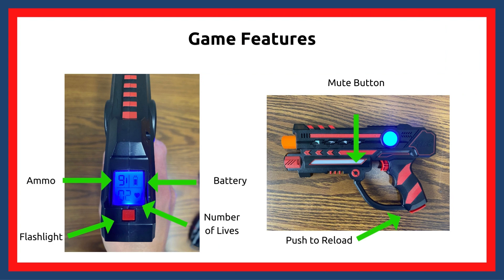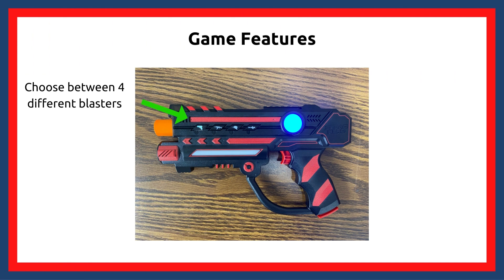The top of the blaster will show you your ammo, your current number of lives, and the blaster battery. There is also a flashlight button. To mute blaster sounds, click the side mute button. When out of ammo, push the bottom of the blaster to reload. While playing, you can switch between four different blasters.